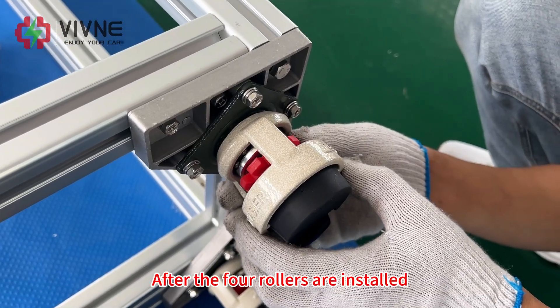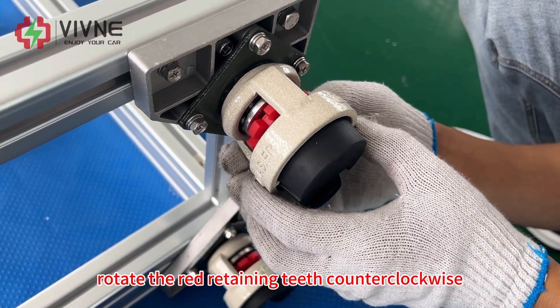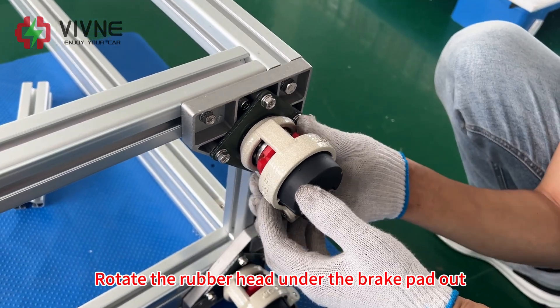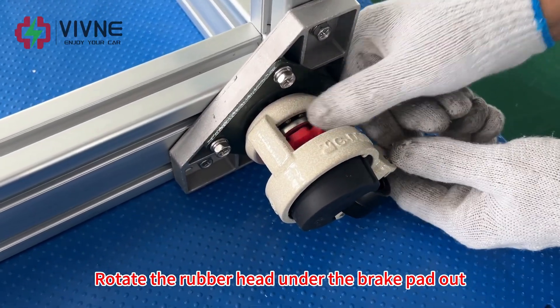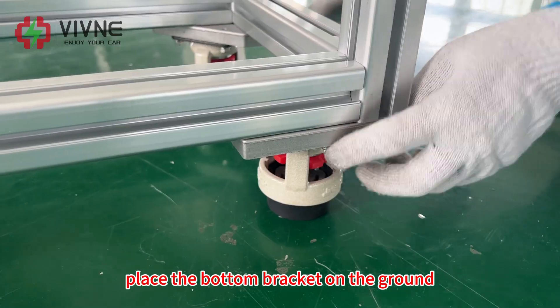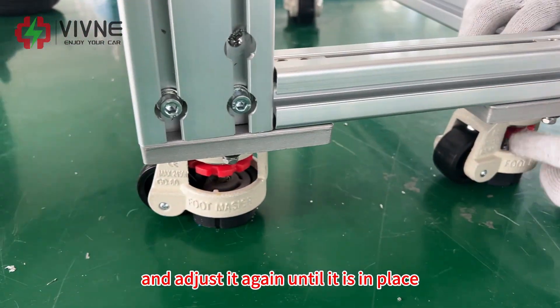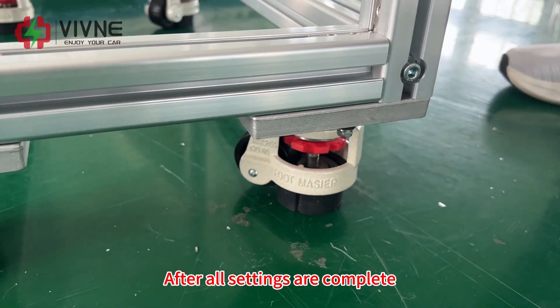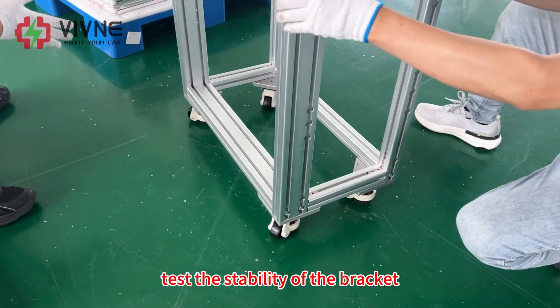After all four rollers are installed, rotate the red retaining teeth contour clockwise. Rotate the wrap head and the brick pad out. After adjustment, place the bottom bracket on the ground and adjust again until it is in place. After all settings are complete, test the stability of the bracket.